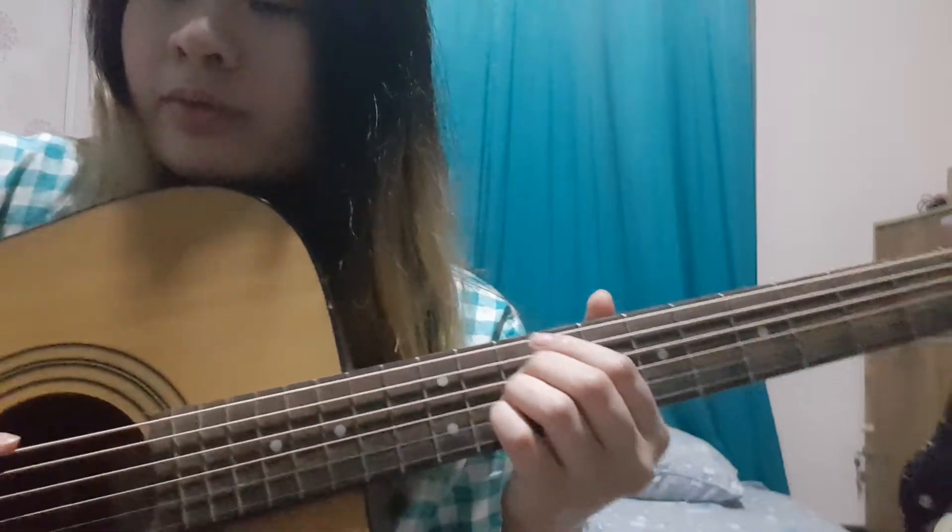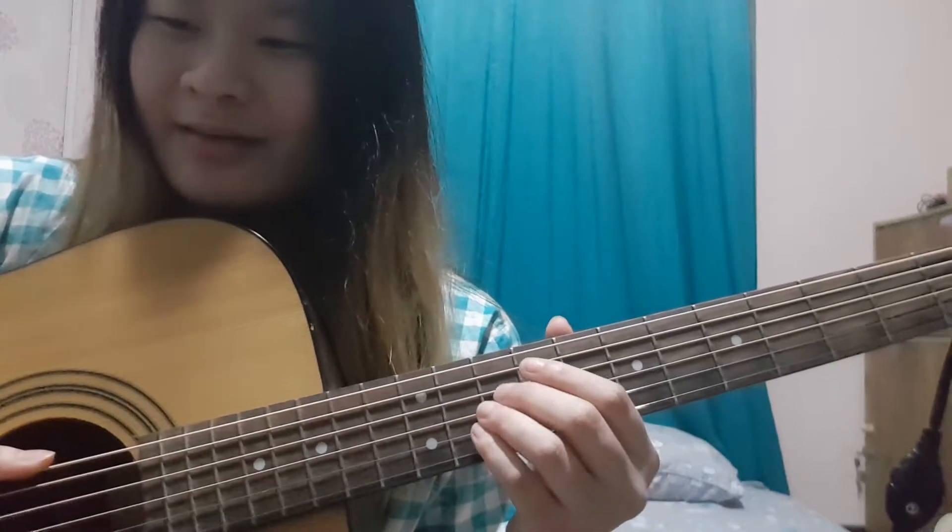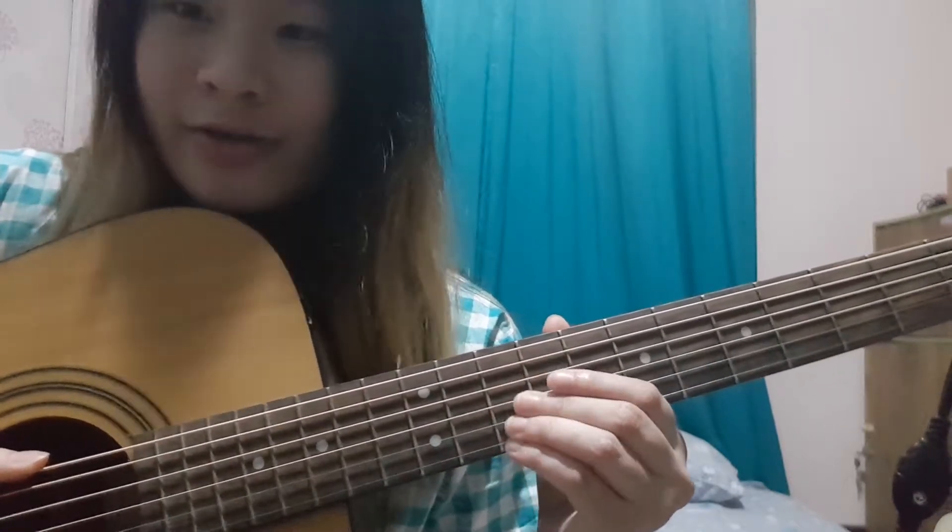Hello. Someone asked for a tutorial for '100 Years' by Glaive or Oreo. So here it goes. I've never made any tutorial before and I don't know how to do it, but let's see how it goes.